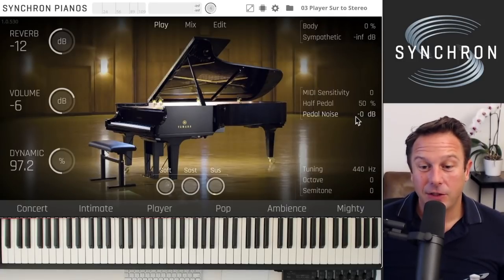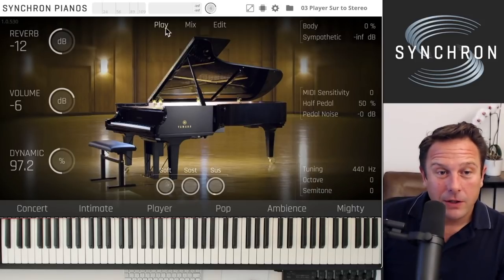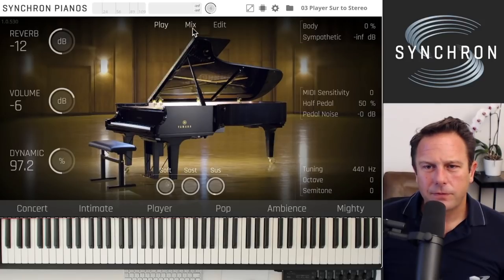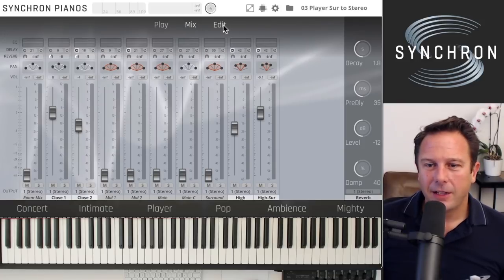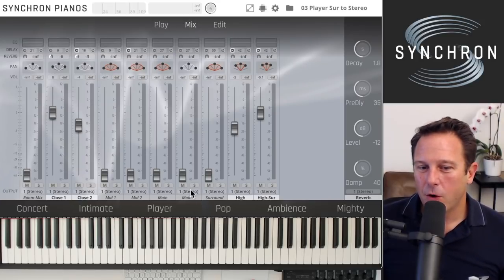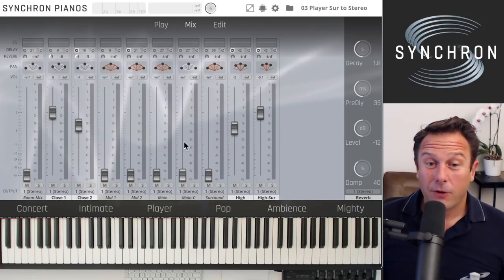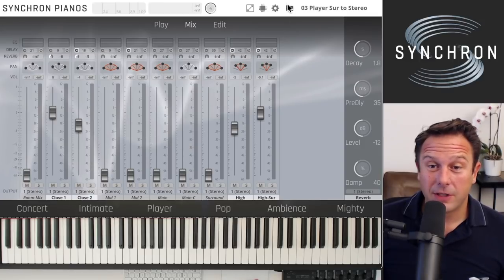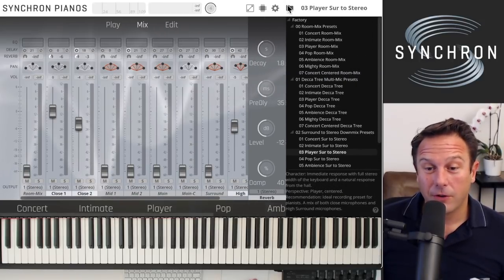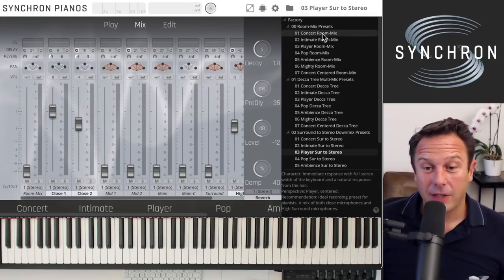All of that is a setting you can assign, choose, and pick to taste. That's the overview of Synchron Pianos. On the mix page, if you want to send different channels to different outputs, you can do that. Also, since the library is recorded for immersive sound formats and surround, you have three options: room mix, Decca Tree mix, and surround-to-stereo downmix presets.